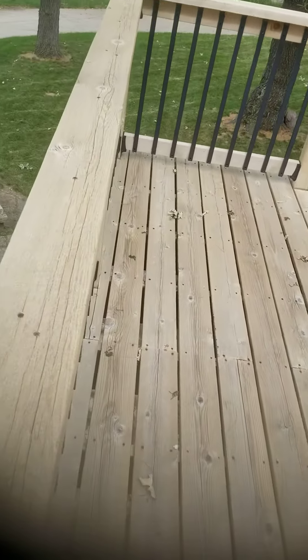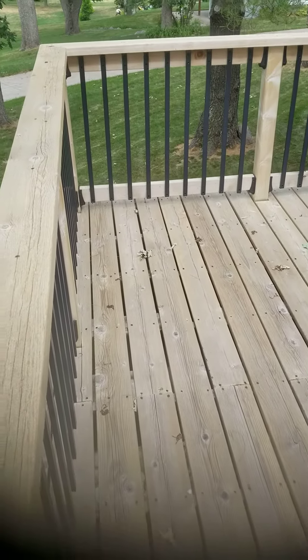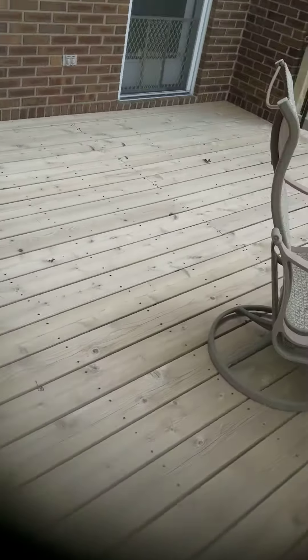Cedar is very grainy, so you've really got to do multiple cleanings if you want to get that wood clean and open up those wood fibers. You can see here the wood looks light — a lighter color, much lighter than even when it was built.